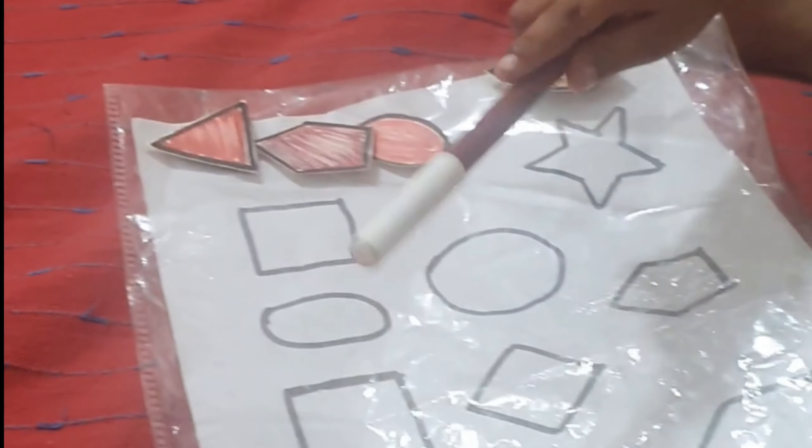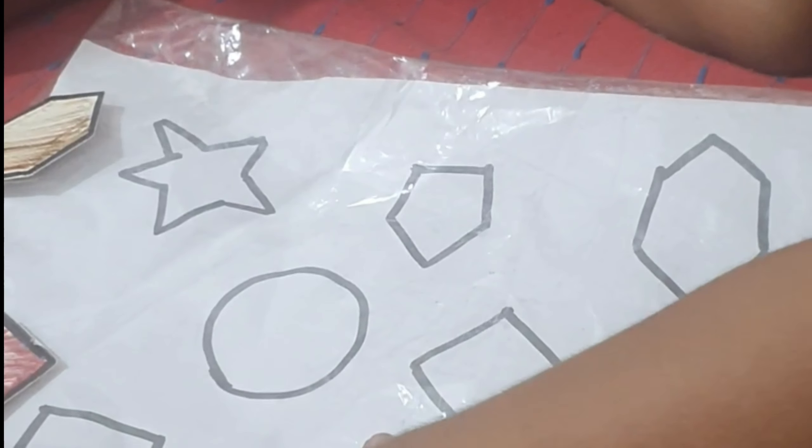Okay, probably next. What shape is this? Rectangle. Place it — rectangle. Very good, Vipron, very good! Rectangle.